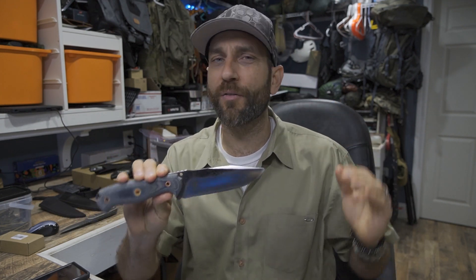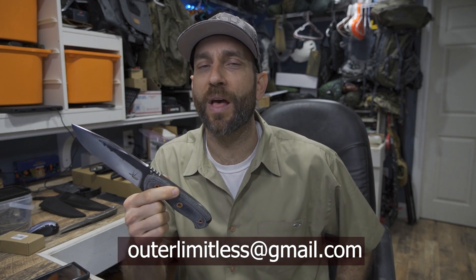Alright guys, there you have it — a look at today's Shade Indonesia batch. Always fantastic, the people at Shade Indonesia. Absolutely phenomenal work — they always hit it out of the park. Shani is absolutely amazing at what he does, his whole crew is fantastic, and the craftsmanship is just second to none. I do have a number of the Inception 5 models at this time ready to go, so if you like what you see here, reach out to me at outerlimitless@gmail.com. Now that I have some production knives moving and getting into some more prototypes — absolutely awesome.